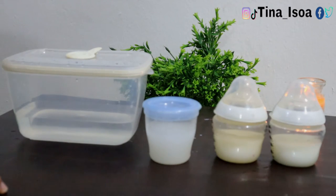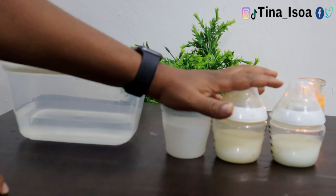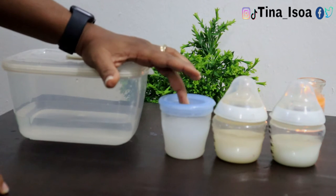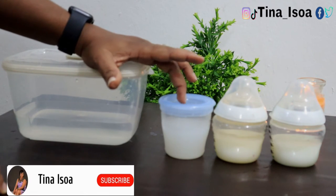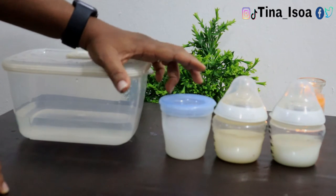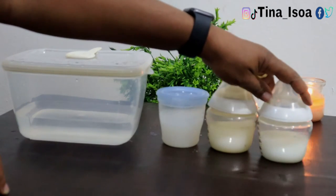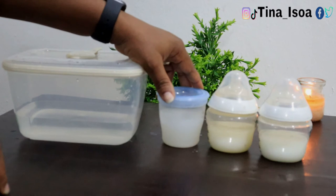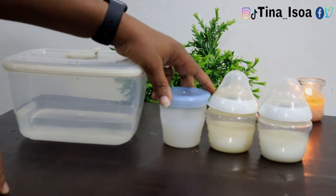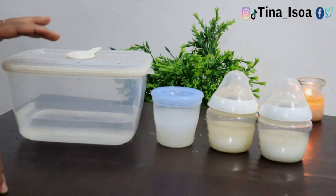So, here are the three breast milk samples we have expressed. The first method is the freezer — you can store your breast milk in the freezer for as long as six months. All you have to do is make sure the containers are tightly closed and that the freezer is regulated properly.